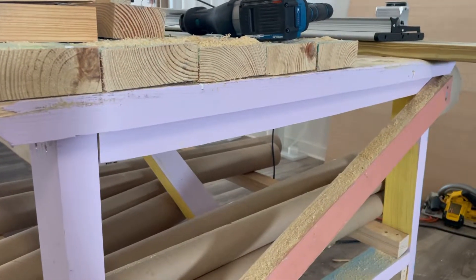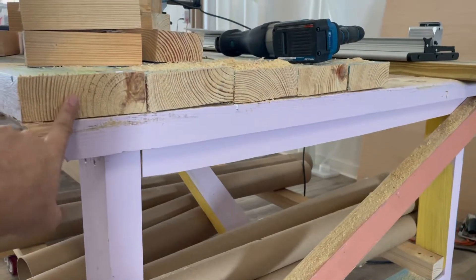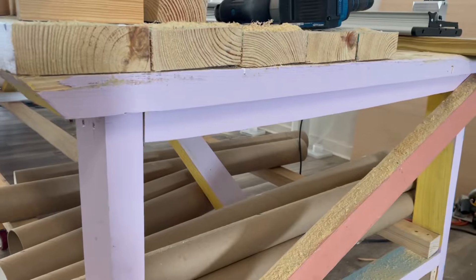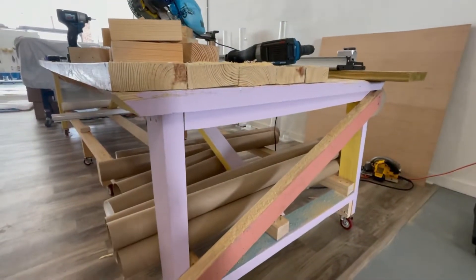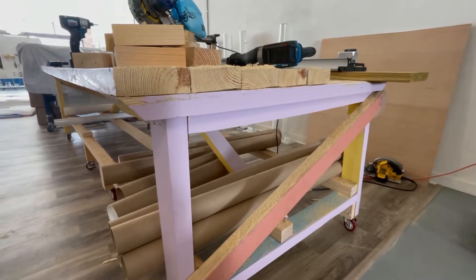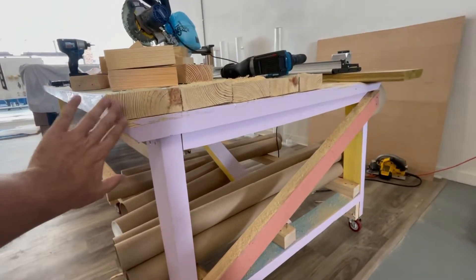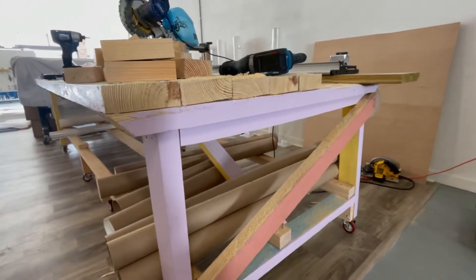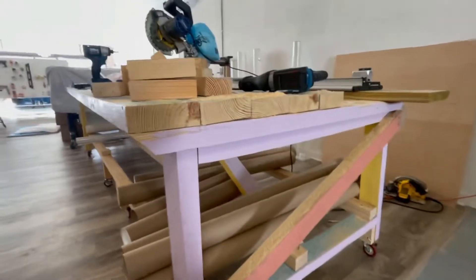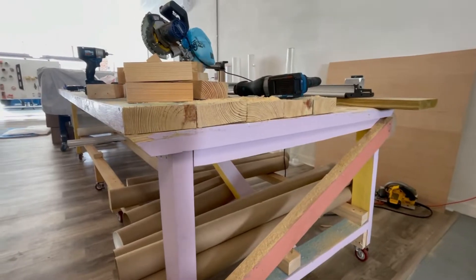The way this table was constructed, it was impossible to just unscrew the top boards without completely taking the table apart, which wasn't a good option for the table's integrity. So what I did was take a circular saw, cut off the overhangs off the ends of the table, and then use a reciprocating saw to cut the screws from underneath. That's what we did.